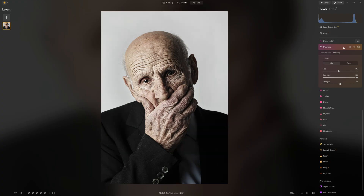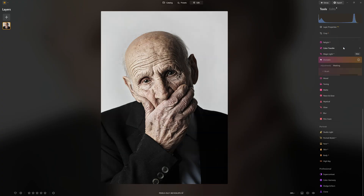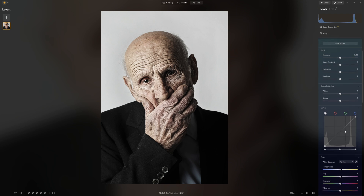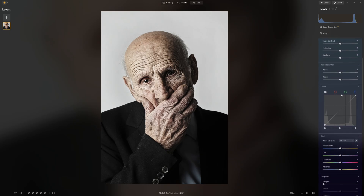Let's look at where we came from and where we've got to — before and after. You could go with this as your technique. But if you want to level it up even further with a little more control, we're going to do some dodging and burning. I've explained in many videos why I don't think using the dedicated dodge and burn tool is a good idea, so I won't go over it here. Just trust me on this one.